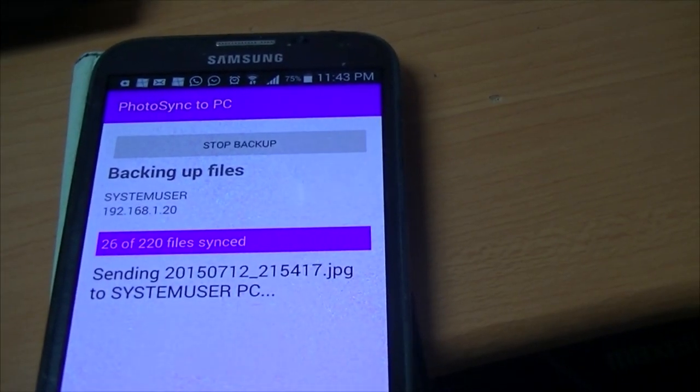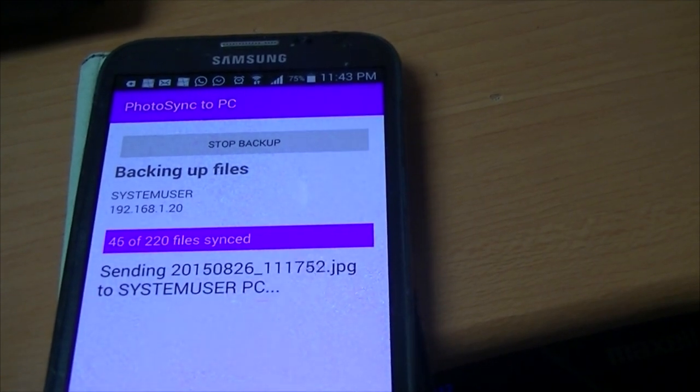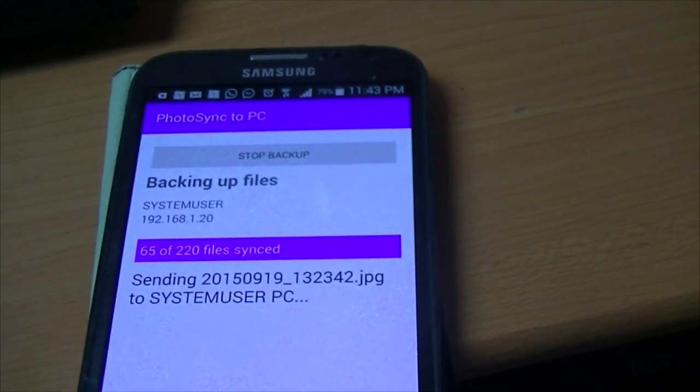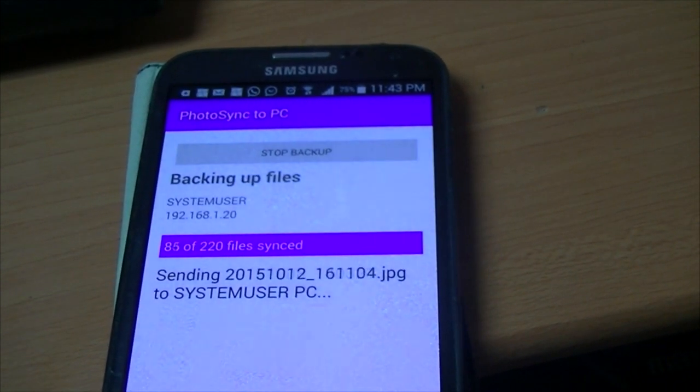This episode of Richard's Tech Tips is brought to you by Photosync to PC — synchronize all your photos from any Android device to your Windows PC. Click to get more information today.